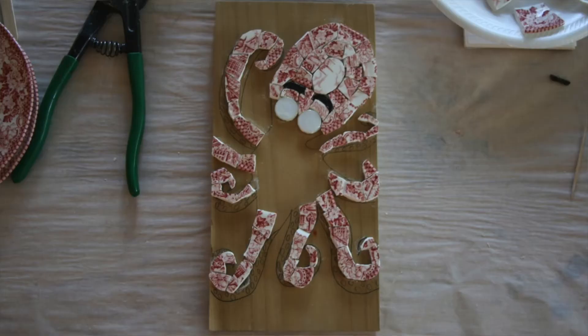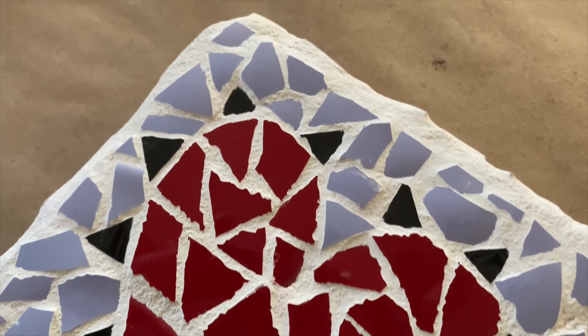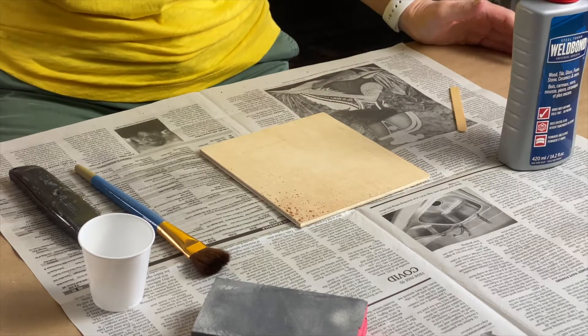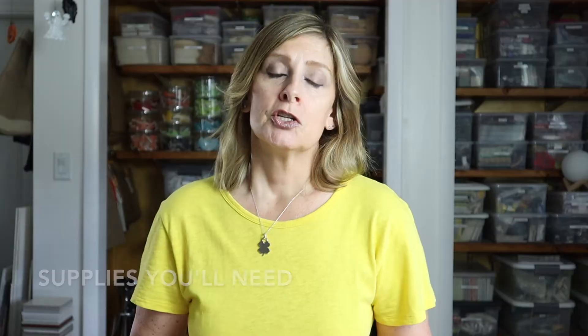Prepping your wood surface is a simple yet necessary step in the process of making mosaics. You spend so much time creating your mosaic — you want to make sure that once you adhere it to the surface, it's going to last. Not preparing your wood surface can result in your pieces popping off, your grout cracking, or both.